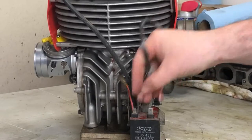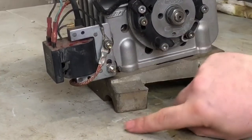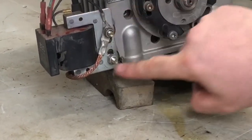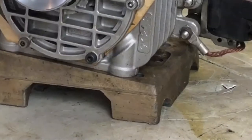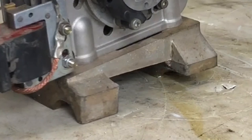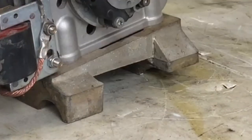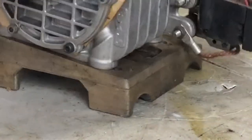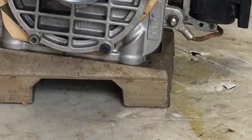Also notice that the terminals are different sizes so you can't get them mixed up. Another thing that causes problems a lot is a poor ground. This part of the coil — the C part — has to be grounded well or it's not going to spark. Often the coils are mounted in rubber mounts, which offer absolutely no ground. In those cases you need a pretty substantial earth wire to make sure you have a good ground.